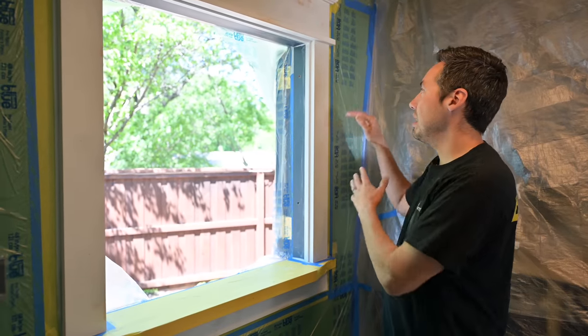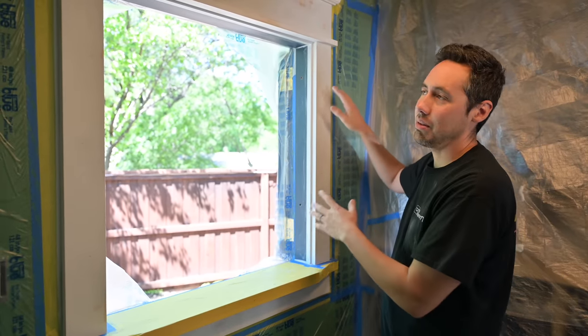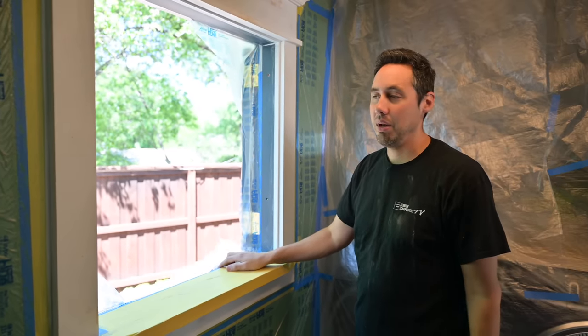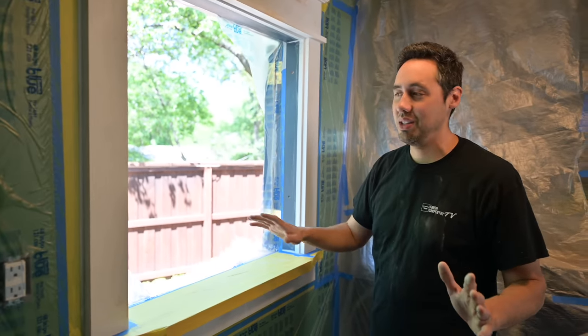If you guys want us to make a detailed video on how we tape and get up close and show you that, let me know — we'll definitely make that. We have a ton more painting projects to do here of course.